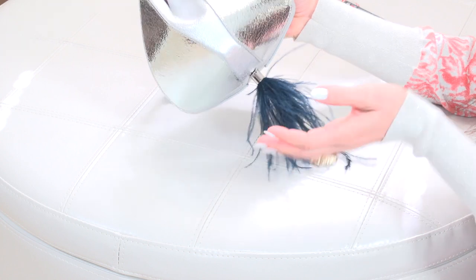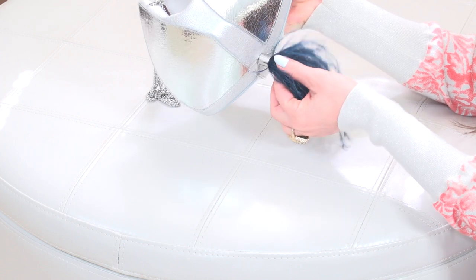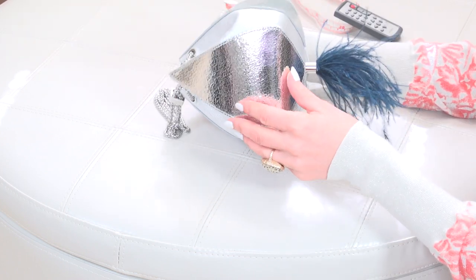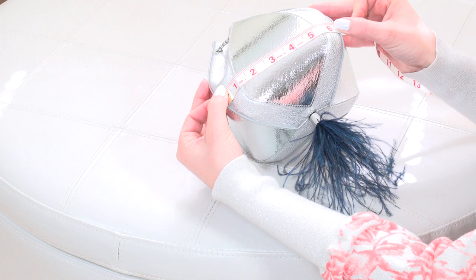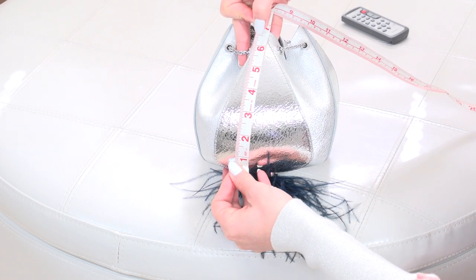The bag opens and closes really smoothly. I was really worried about this ostrich feather — like, how do you put a bag down and not damage the feather? But you can see this little bit has a swivel on it, so it's very flexible and you don't have to worry about damaging it. The leather is goat and cow, and you can see where it says Voulant right there. The bag measures about six inches across and about six and a half inches deep.